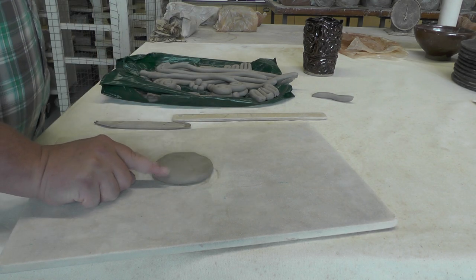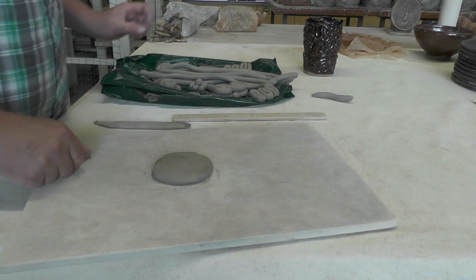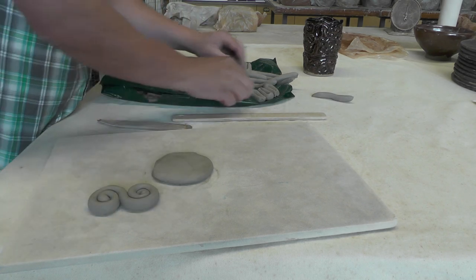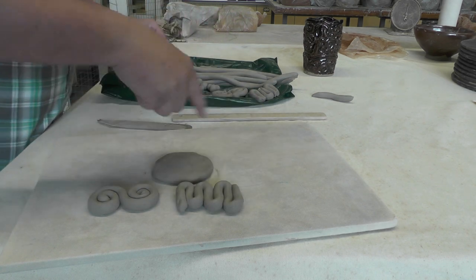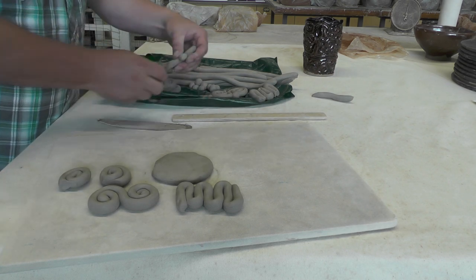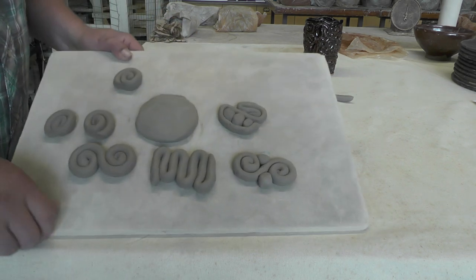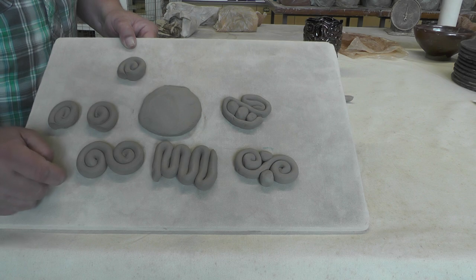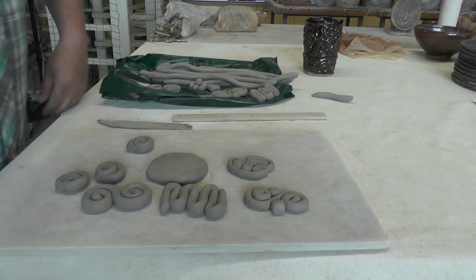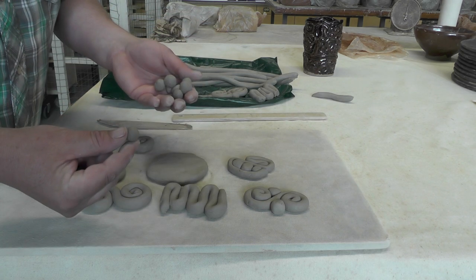So now we're going to go up and build on the base. If you wanted to, you can just take your coils and go up six inches straight up. If you want to be a little bit more creative, you can make designs out of the coils. I've made a few designs here — instead of just coiling, you can make some cool patterns with the lines that the coils create. I've got these little scrolls, little zigzags, little spirals. We even consider these little pieces of clay, these balls, as a coil.